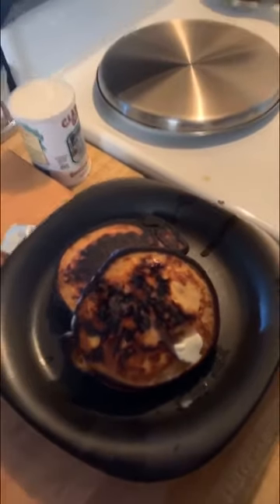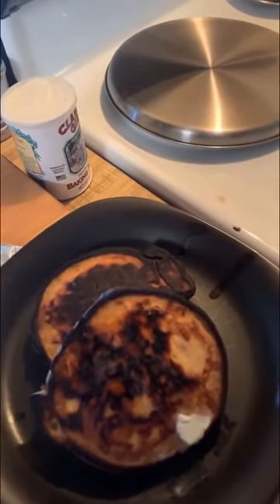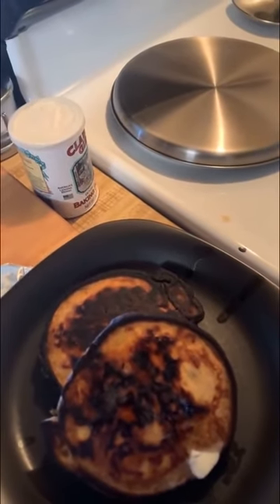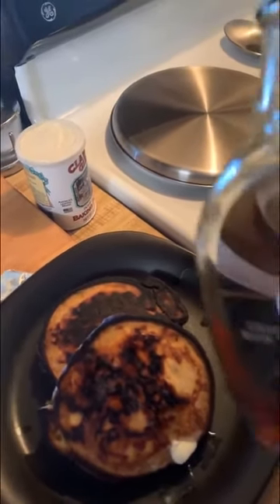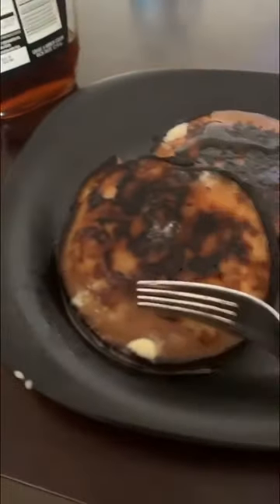I've added some butter, and you could also do a jelly syrup — make that real quick and then it'd be like a peanut butter and jelly pancake, especially with that peanut butter glaze and maybe some real peanut butter chips or peanuts. But I'm going to go ahead and use maple syrup. And now for the moment of truth — peanut butter pancakes.